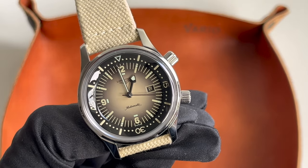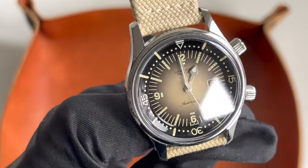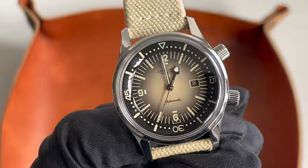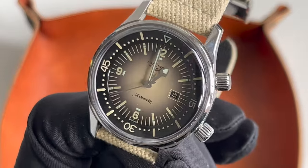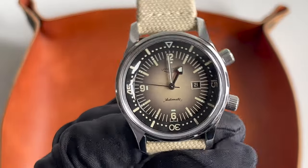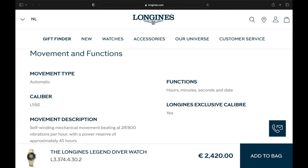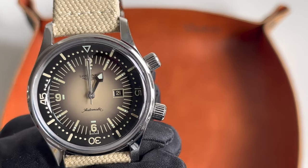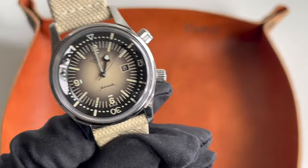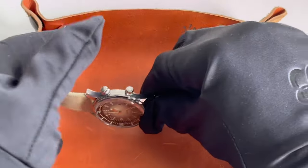There are painted Arabic numerals and indices. What I find a bit sad is we can only find lume dots on the hour markers, not on the minute indices — I think it's a pity because it would be so nice if the bezel and minute indices also glowed in the dark. It's just the hands and hour markers, unfortunately. Swiss SuperLuminova is used. The in-house movement is the caliber L592 — a self-winding mechanical movement with 28,800 vibrations per hour, a 45-hour power reserve, and it does allow for hacking.